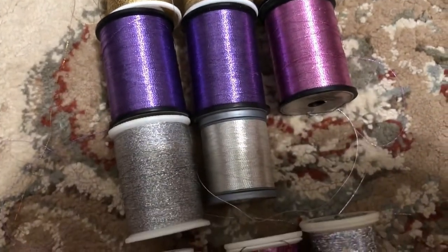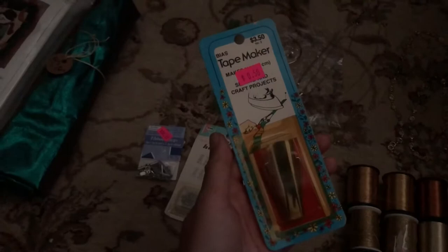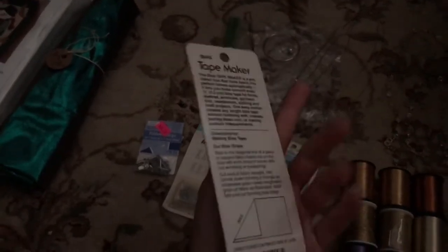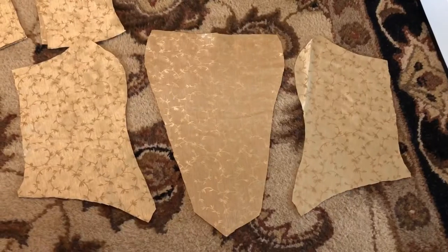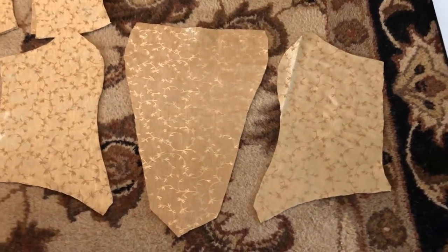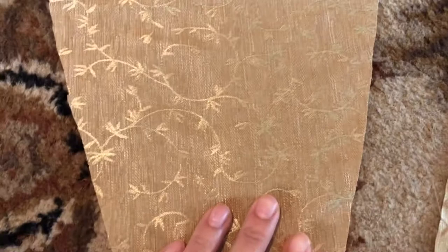For the golden threads on Belle's dress, I think I'm going to use them for the exposed boning channels. I'm already over eight minutes into this video and I've only shown you how to make the skirt — and even that hasn't been the whole skirt. So let's move on to the bodice.